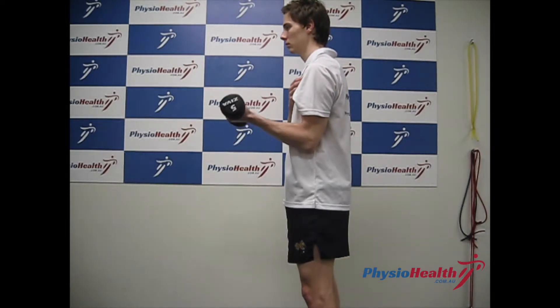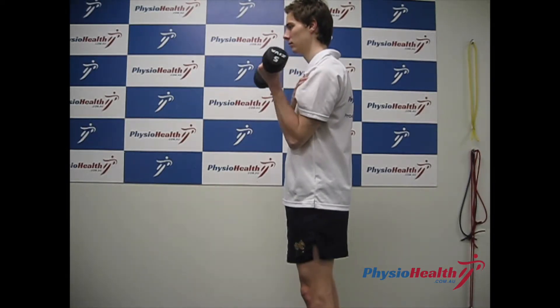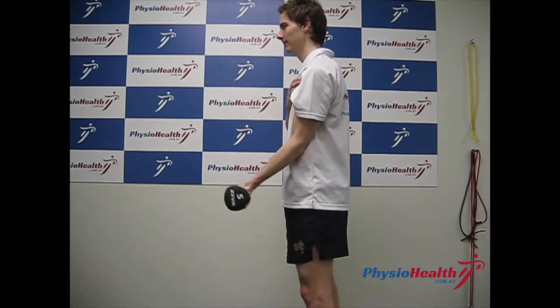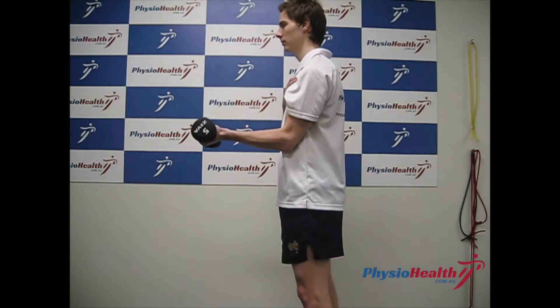Begin to bend your elbow as far as you can with the body allowing, lifting the weight towards the shoulder and then lowering it back down slowly, ensuring the movement is performed slow and controlled and keeping your elbow by your side.